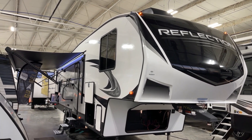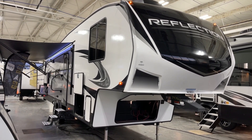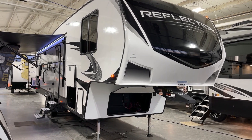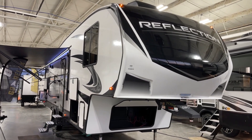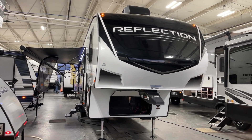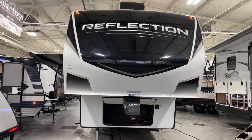Good afternoon from Bish's RV of the Quad Cities. It's Pete once again. Today we're looking at the Reflection model number 278BH — this is the 150 series fifth wheel. This is a 2022 unit, so we're talking about units that are going to be discounted in anticipation of 2023s. This presentation comes to you by way of Bish's RV of the Quad Cities.